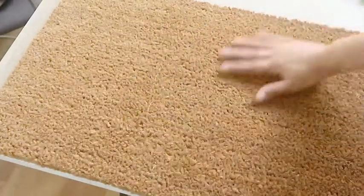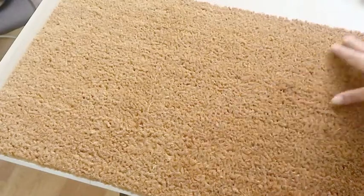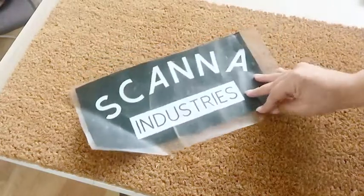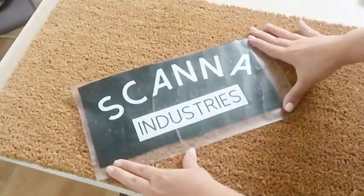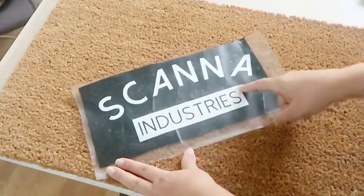Today I'm going to be attempting to create a personalized doormat with a logo that I created with my Cricut machine. I picked up this cheap plain doormat from IKEA. This is the logo that I created — it was simple to create but in the end not the best for this mat, which I will get into a little later in the video.